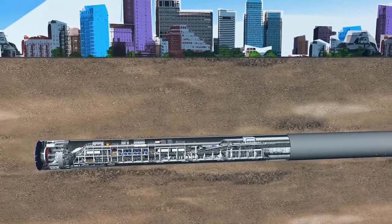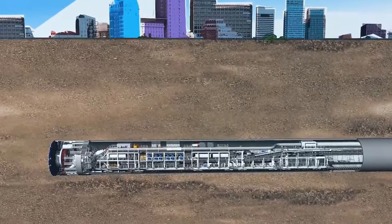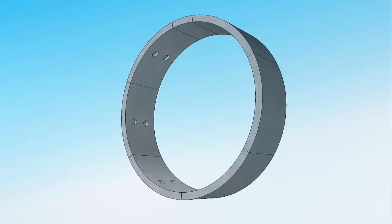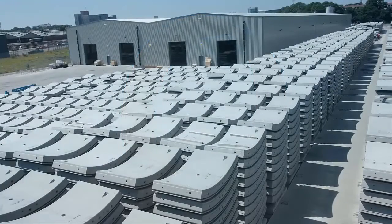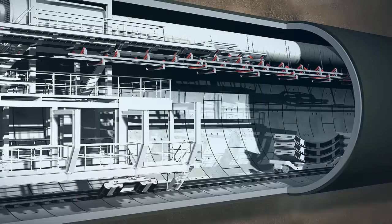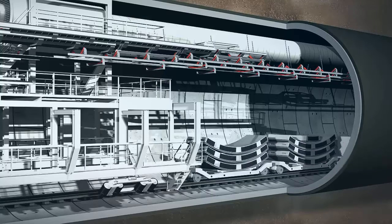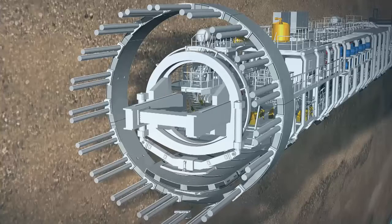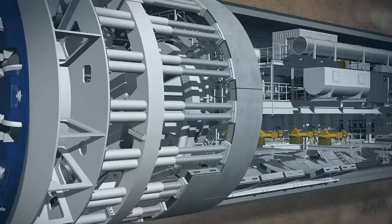Once the tunnelling phase is done, the cutting wheel and screw conveyor are stopped and the ring-building phase starts. A complete tunnel ring consists of several lining segments made of pre-built reinforced concrete, made in a special factory above ground. They must match the exact size required and are taken into the tunnel on flatbed rail cars. The concrete segments are fed in by the segment feeder and lifted into place using a vacuum.